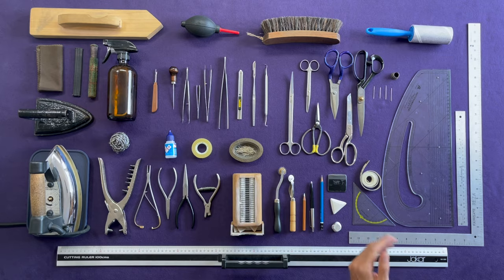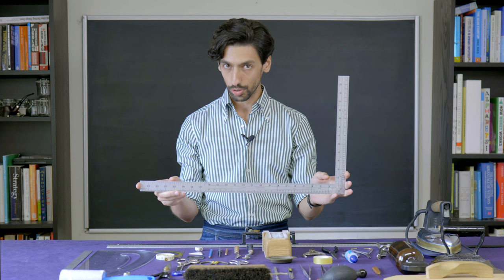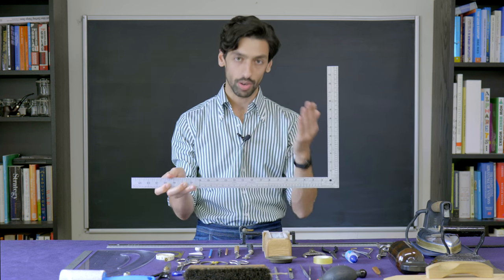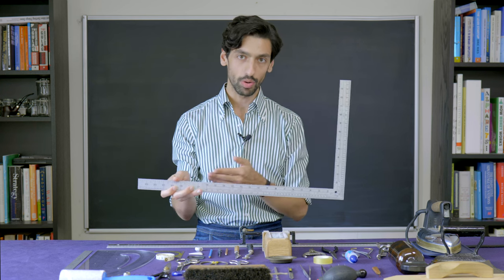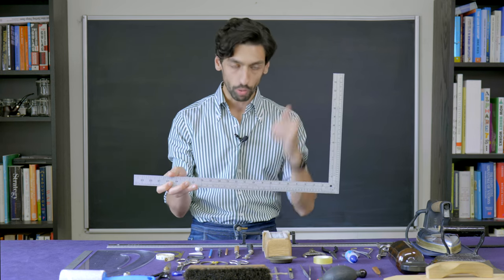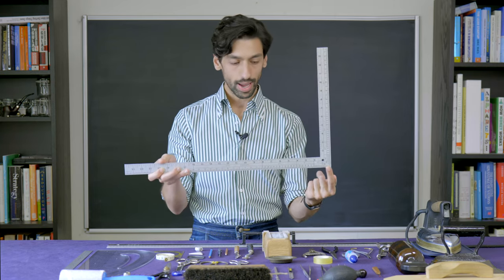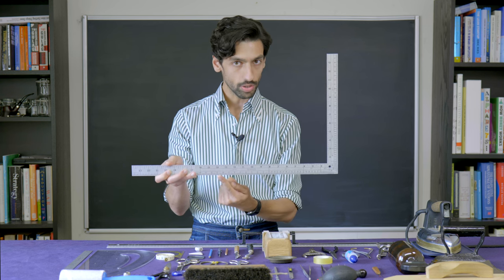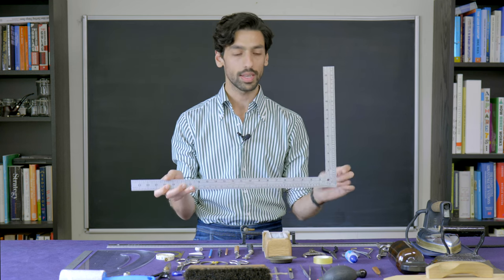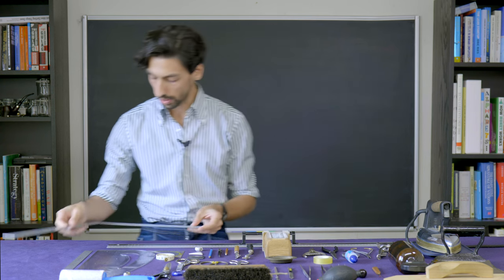Let's begin with the first ruler on our board — the L-square, also known as the Taylor Square. It's called the Taylor Square because most pattern cutting systems used today are based on proportional measurements. If you want to know a given point, you have to divide, say, the chest by 3 or the scale by 4. Instead of going to a calculator, this ruler already has those calculations printed on it, saving you a lot of time. If you're using a system that doesn't work with proportional measurements, this part of the ruler may be irrelevant. It's a great tool for making and drafting patterns.